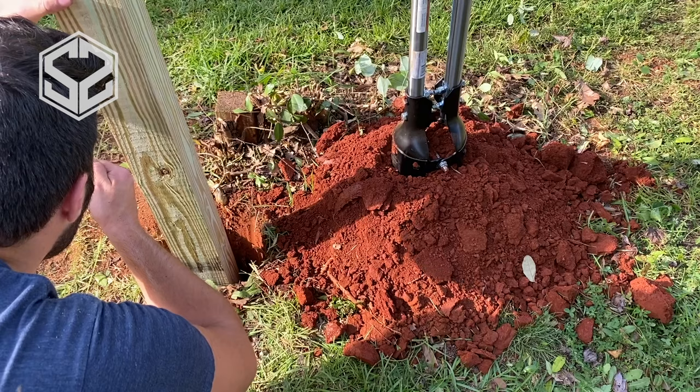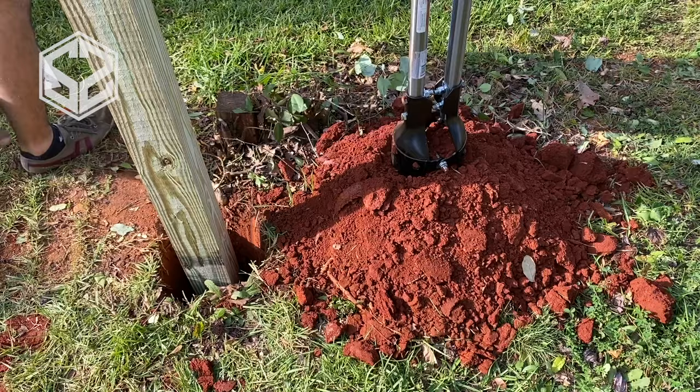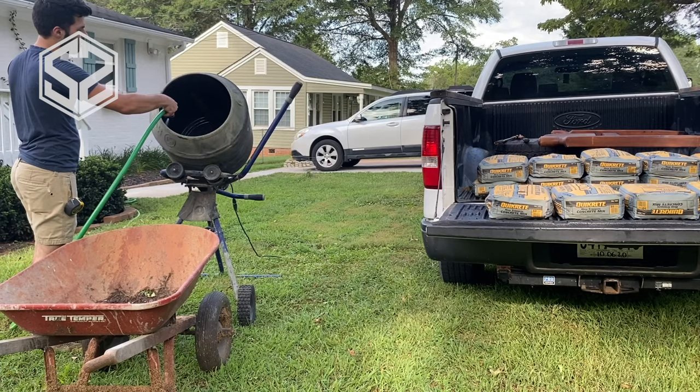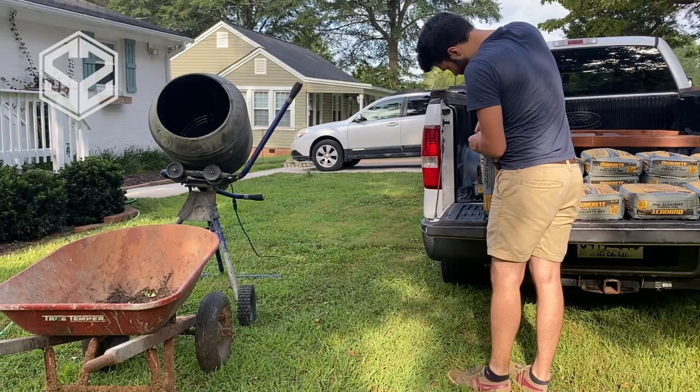The posts I'm using are six-foot 4x4s. I'll be digging exactly two feet down into the ground, which will leave four feet above the ground for my fencing to be mounted to. For each post I'm also going to be filling the hole with cement — one 50-pound bag per hole. It won't completely fill the hole but it will give it a lot of strength down underneath the surface.